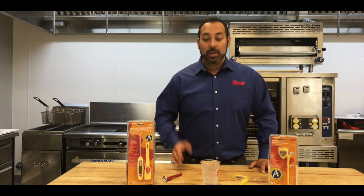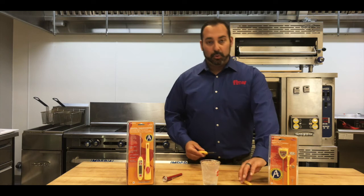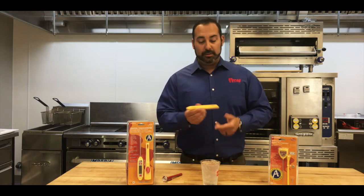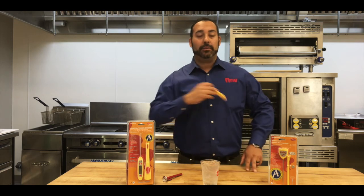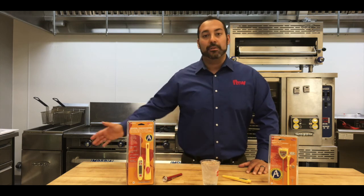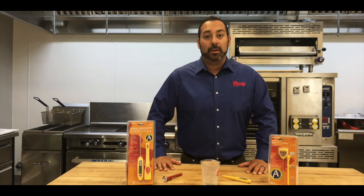A final note on digital thermometers: like the bi-metal thermometers, we want to make sure that when we're not using them, we always store them in their case. Again, this has a clip here to go on the jacket, anywhere around the lapels. We always want to make sure that we store them in the case so we don't risk them falling on the table or on the floor and having the thermometers fall out of calibration.